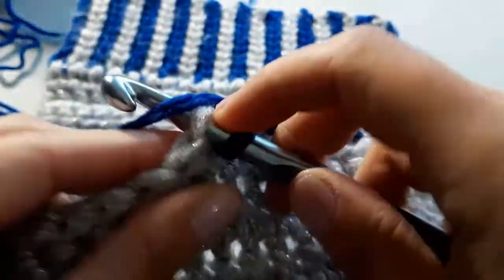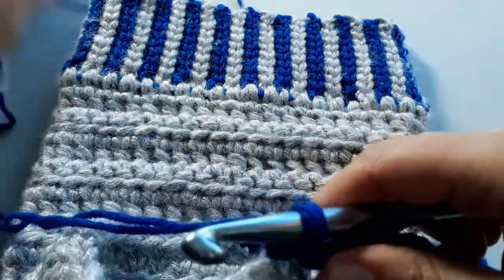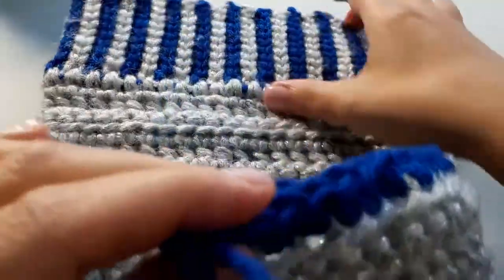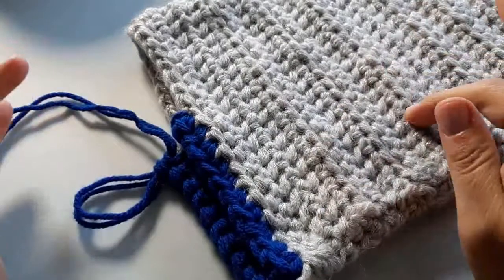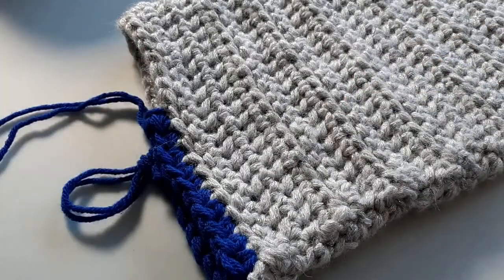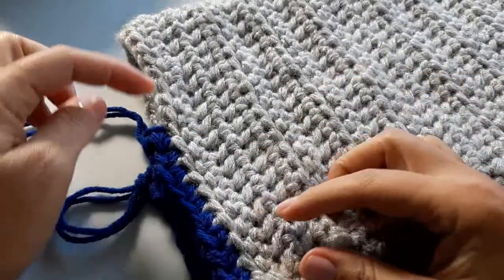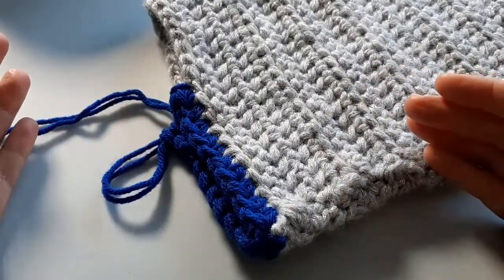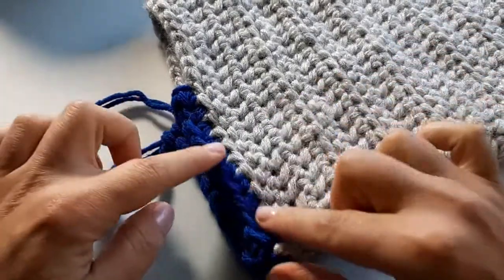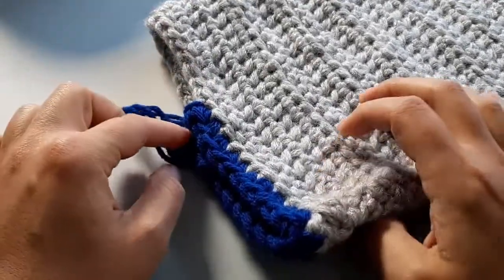Twenty and twenty-one. Just to mention — it's no accident that I had 42 stitches. You want your number to be divisible by three, so 42 divides by three 14 times. When I divide 42 in half I have 21, and 21 divided by three gives you seven — and that's really important for forming the heel, which I'll explain right now. So you have your 21 stitches.